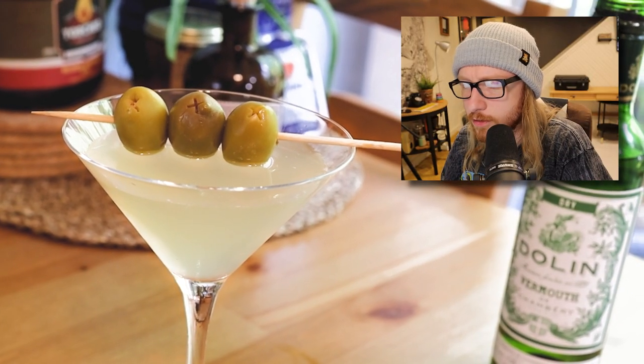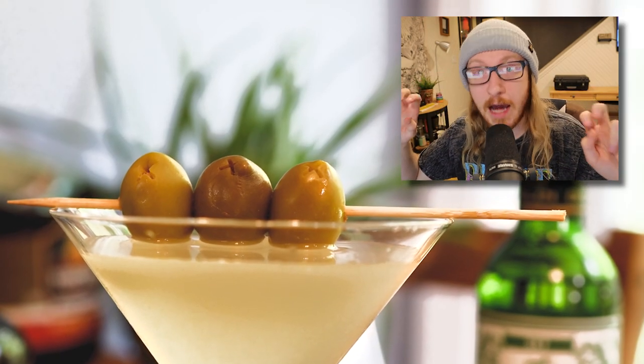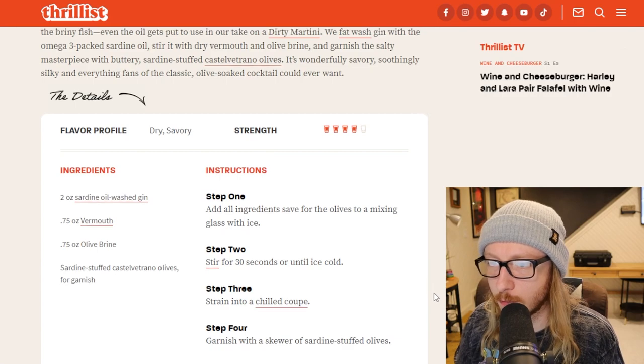It's wonderfully savory, soothingly silky, and everything fans of the classic olive-soaked cocktail could ever want. So it's just a gin martini with fat-washed gin. I think I can do it, I think I'm gonna nail this. I got one right here - I'll just try this one, maybe I'll make it another day.